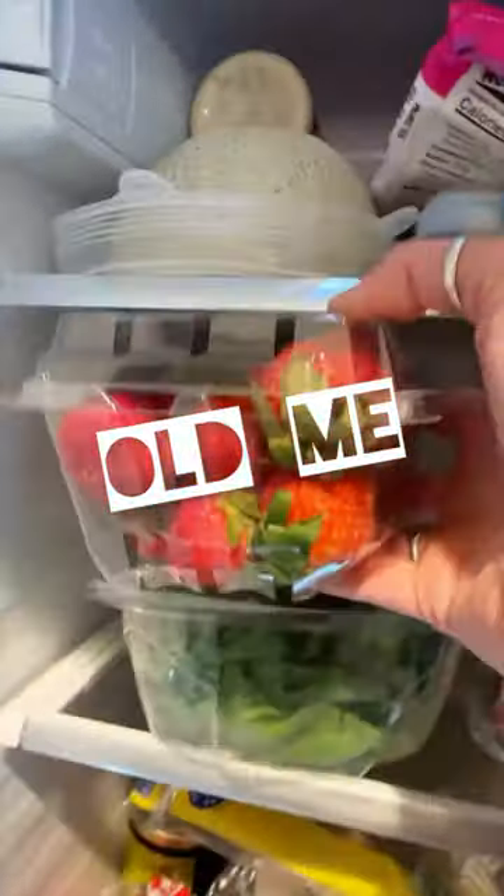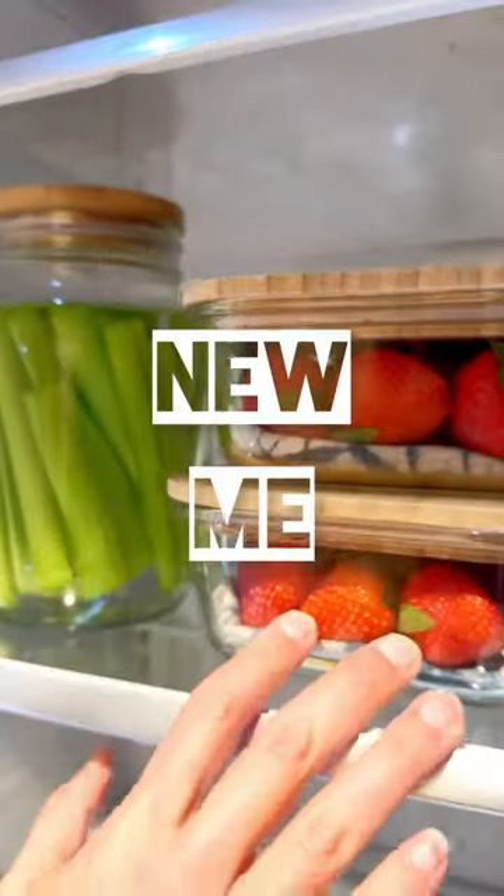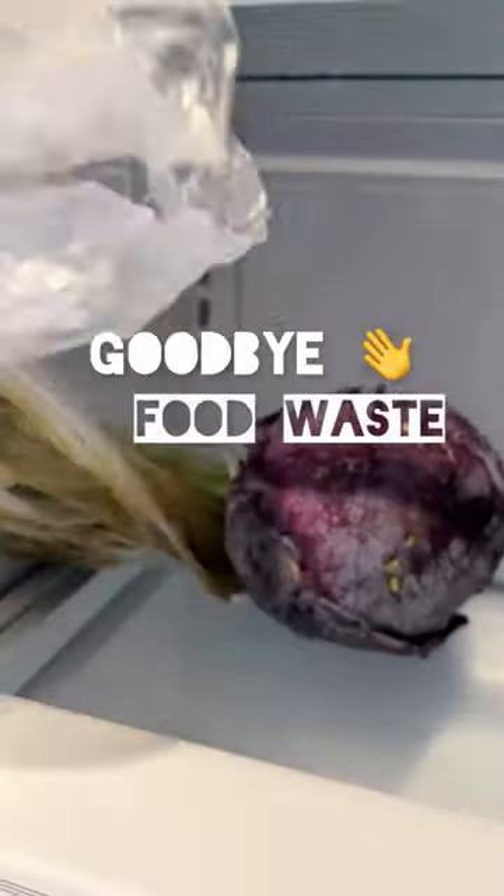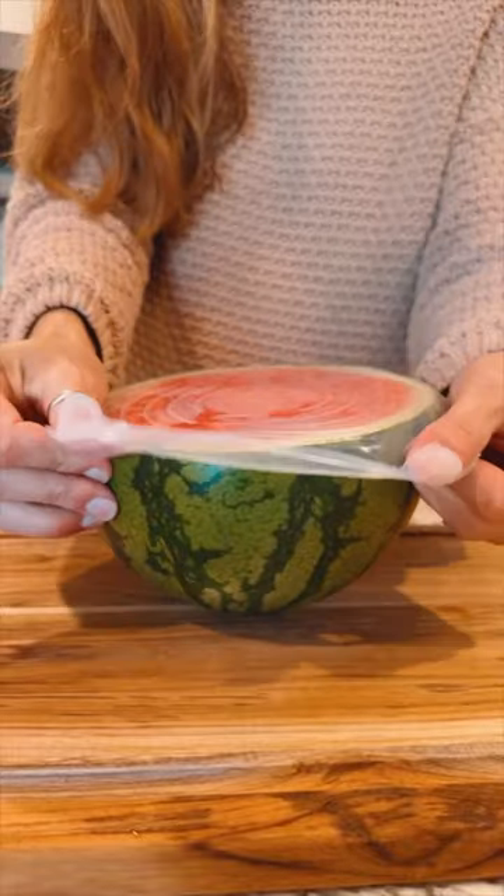Stop shoving packaged produce in your fridge — it's like throwing away money. Welcome to episode 10 of Meal Prep Mondays, where I show you simple ways to make your produce last way longer. We're entering summer, so today is all about fruit.